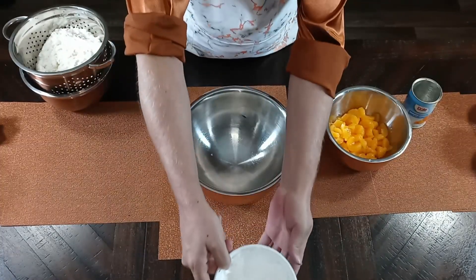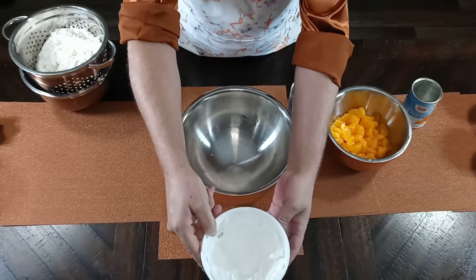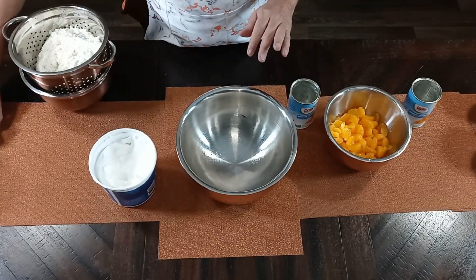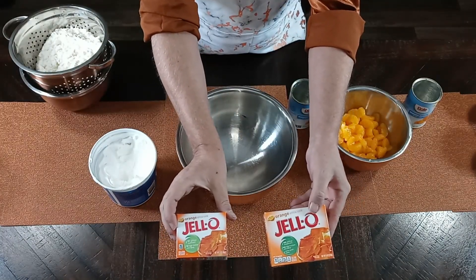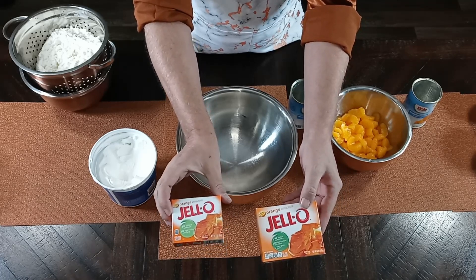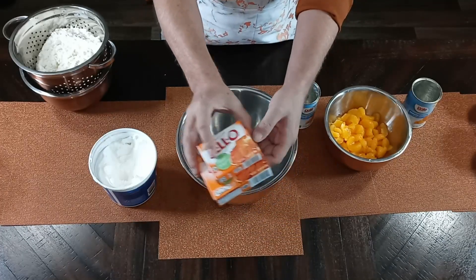I've also pre-drained two cans of Dole mandarin oranges. You can use whatever type of cool whip you like — I'm using Great Value whip topping, it really doesn't matter what kind you use. And we're going to be using one large box and one small box of orange jello gelatin. I would recommend buying the Jello brand — it's a nice jello.